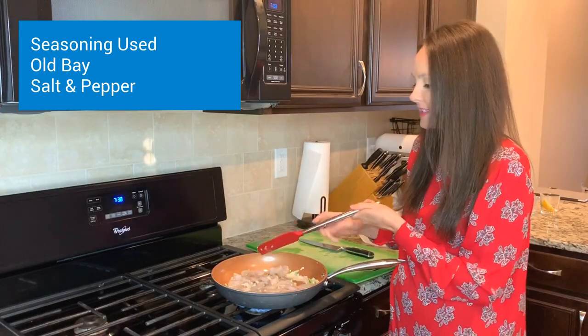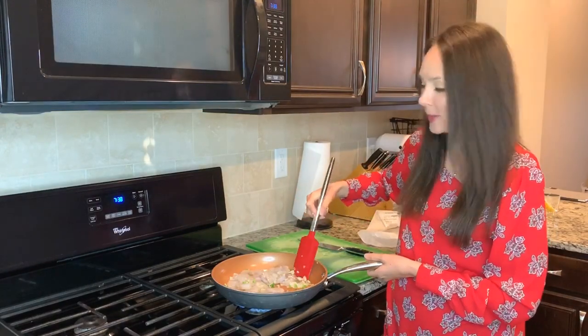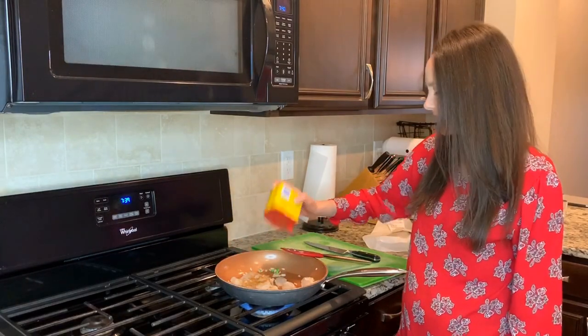I'm going to add my favorite seasoning for shrimp, which is some Obe and some salt and pepper. I'm adding in my Obe. I wonder if Carl's having fun with his grandfather in San Francisco.